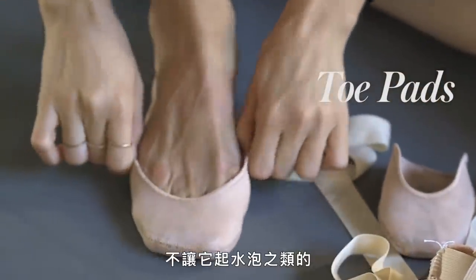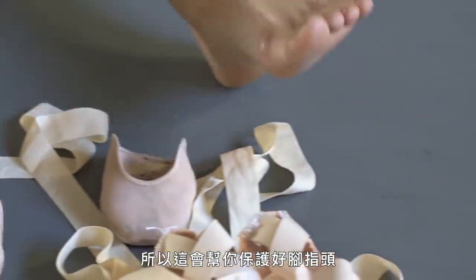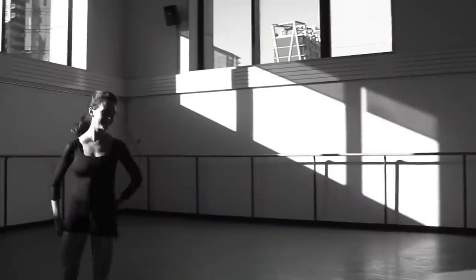And then I use these toe pads to protect my feet against blisters and everything. It's hard to stand on your toes all day, so this helps protect your toes so they're not as ugly as they would be.